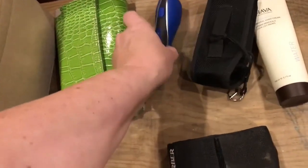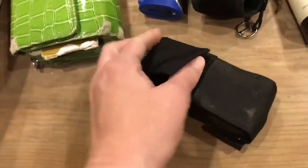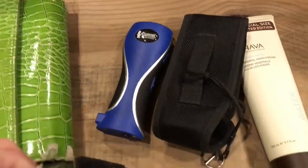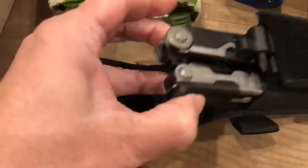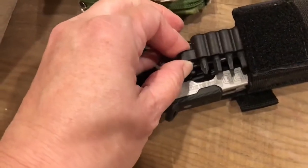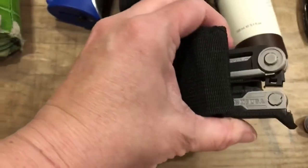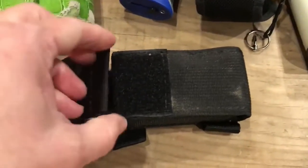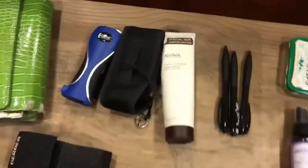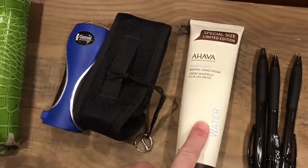I've got my Gerber multi-tool with me at all times. My stun gun can also be worn on the outside. The multi-tool was a birthday present from my husband last year — it has all the screwdriver heads on it so I don't have to go looking for tools. I love it, and if I can keep my 15-year-old from stealing it, that's even better. Especially this time of year I also keep hand cream in there.